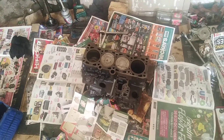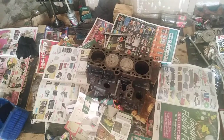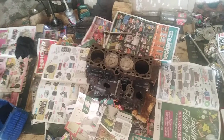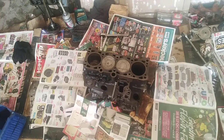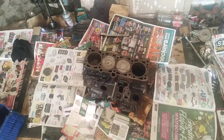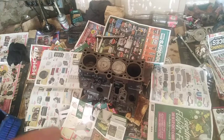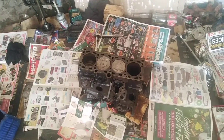Hi guys, how you doing? We're gonna continue with this 1.8 Golf MK1 block sub-assembly engine. Last time I showed you how to correctly put the crank, so today I'll be sharing with you how to put in the rings and a trick way to install your piston without a ring holder.